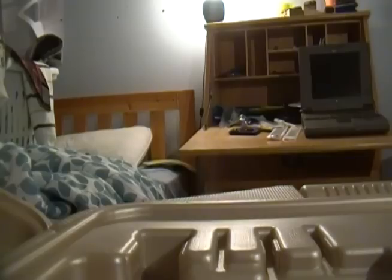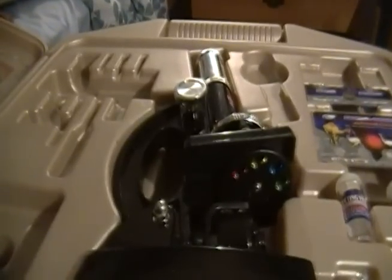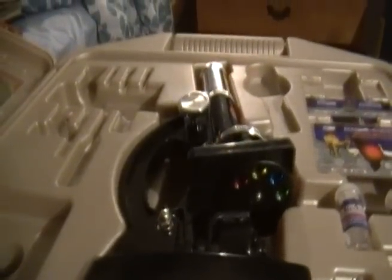I still actually have some of these — you can see in there, I have some glass slide covers. Let's get the microscope out and demonstrate it. The camera was paused the entire time I tried doing that, so now I have to do it again. On the front it boasts the different zoom modes: 100 times, 600 times, and 1200 times.